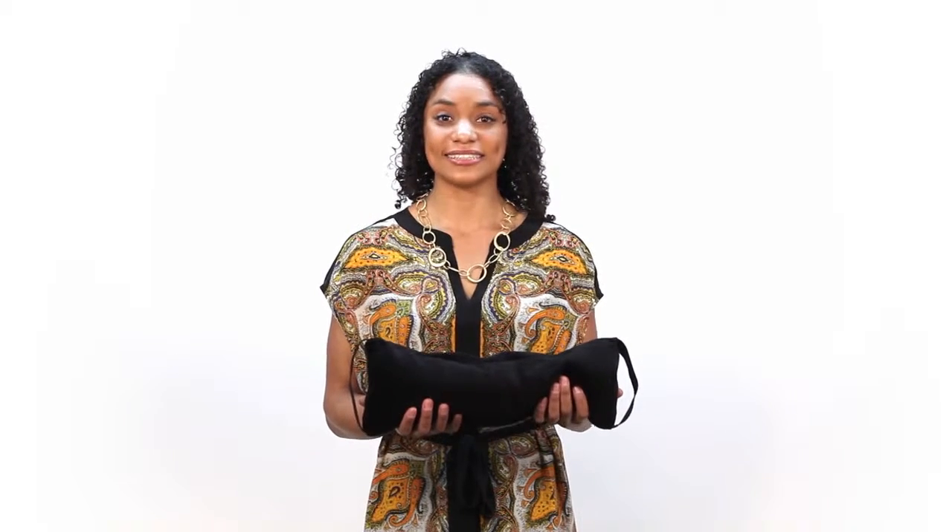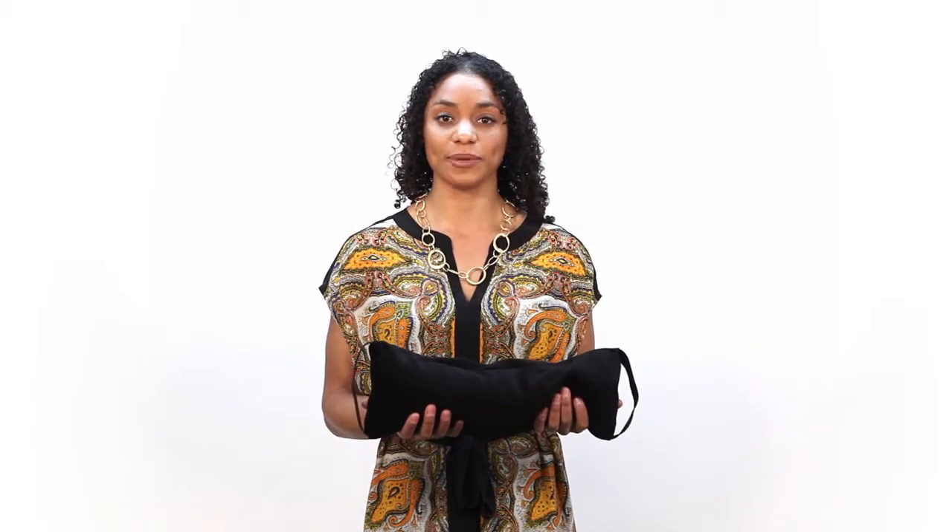Hi everyone, my name is Michelle and today I'm going to show you this supportive back pillow from Bucky. The Baxter Back Pillow is a great lumbar and back support pillow that really hits the spot. It soothes tense lumbar muscles wherever you are sitting.